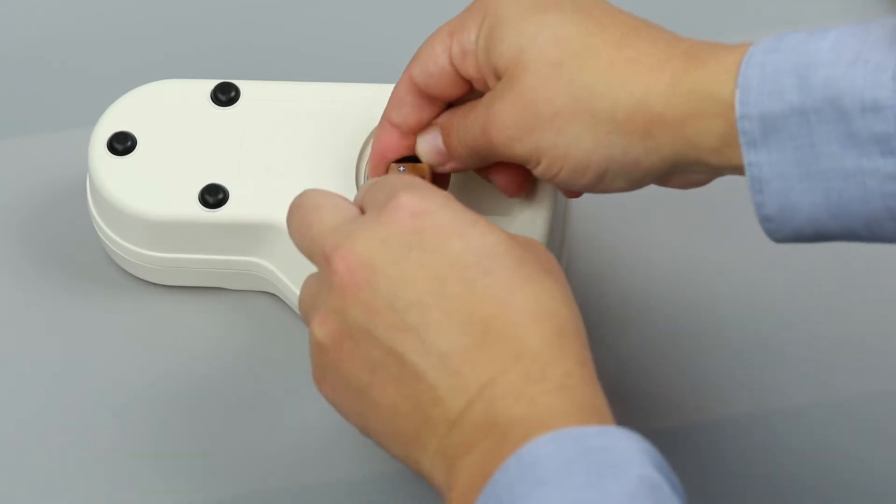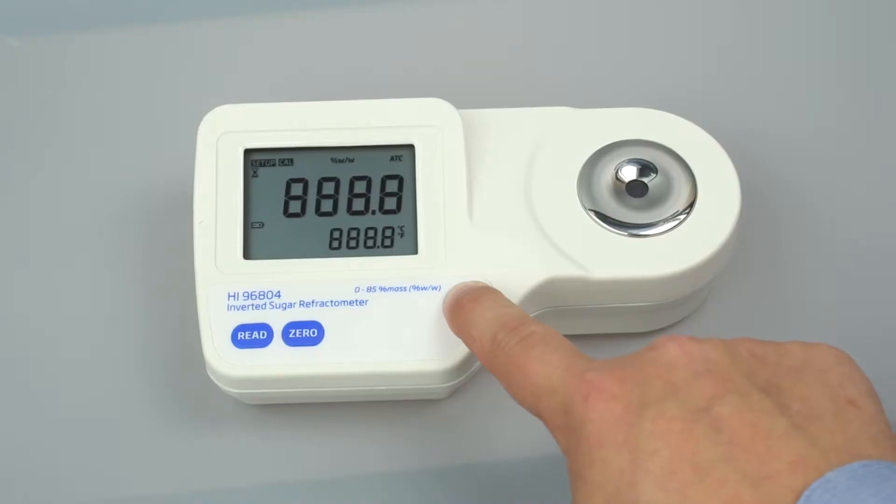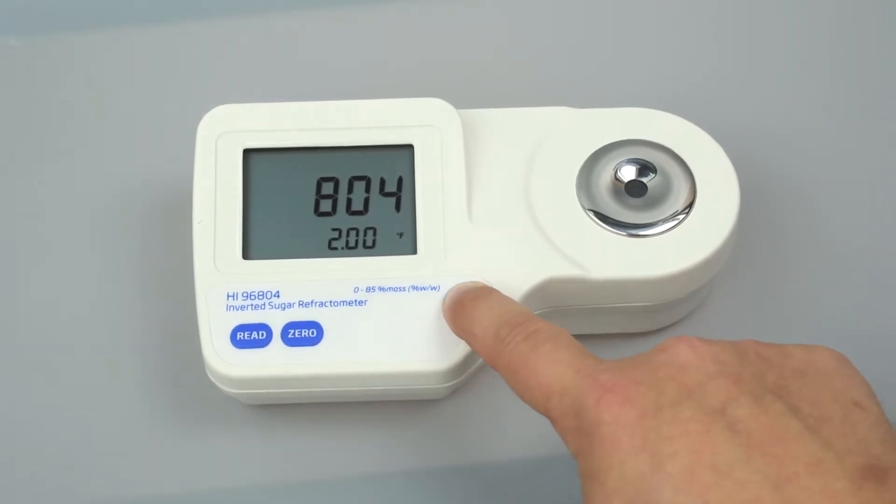To set up your meter, install the 9-volt battery in the compartment. To select your temperature units, press and hold ON-OFF until the screen flashes. Continue holding ON-OFF and press 0 to change from Celsius to Fahrenheit. Once you have set your units, the refractometer is ready to be calibrated.